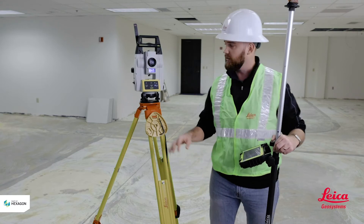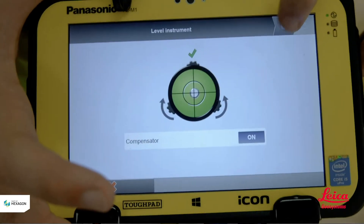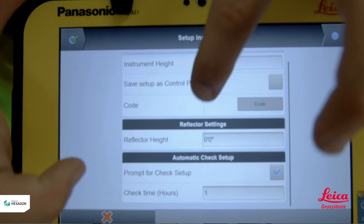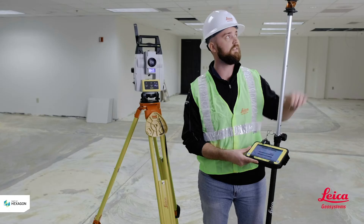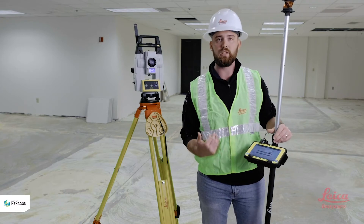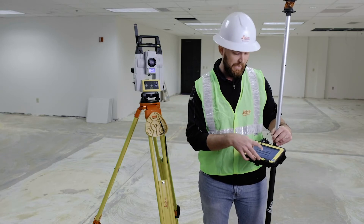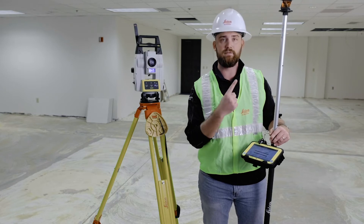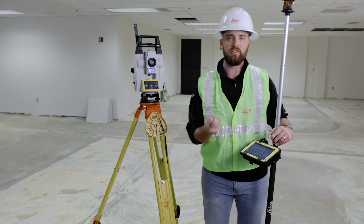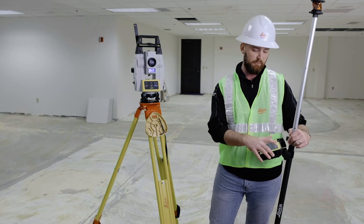Once you're done leveling the tool, hit your next button located at the top right of the screen — that blue dot — and it's going to bring you into the detail page. This is where, if you're doing any elevations or transferring heights, you can mark your reflector height — that's the distance from the prism to the ground. You can also set how often the tool prompts you to double-check your back sight. I keep my reflector height at six feet and my prompts set to every hour, so every hour it sends me a message to double-check my control points.